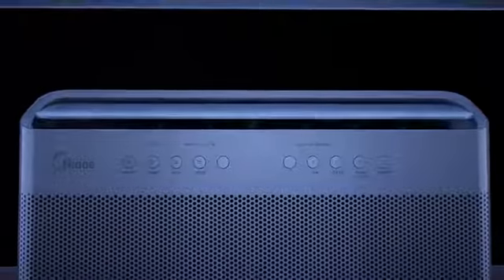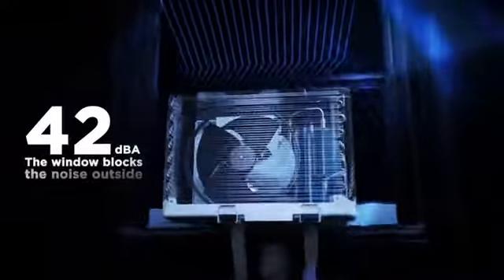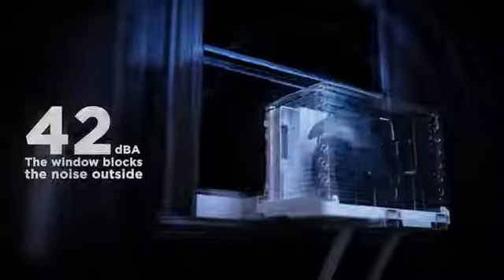More than 35% energy savings: with advanced DC inverter technology, Mydea U achieves over 35% energy savings compared to traditional units. It's the first window AC to obtain the Energy Star Most Efficient 2020 certification. You may also get exclusive benefits from your local energy distributor.